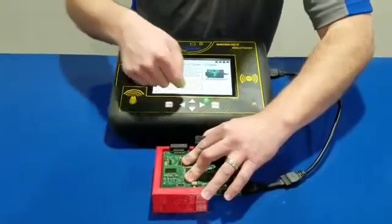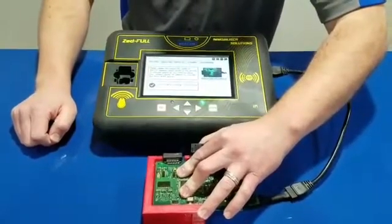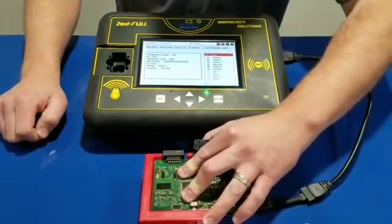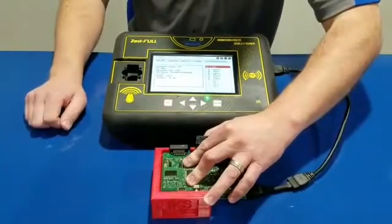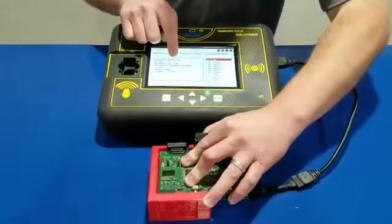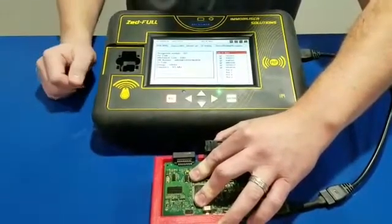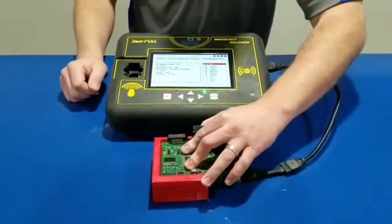Hit read, and there you go. We're done, we've read it — there's all your keys. It shows you have six keys programmed, shows your key code which is going to be 0385, your VIN number, and frequency is 315. That's it — once again this is Kim Dowden with WP Solutions.